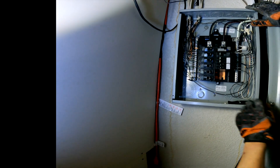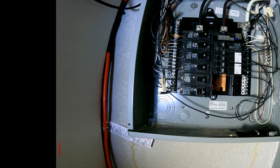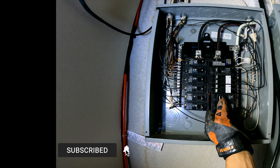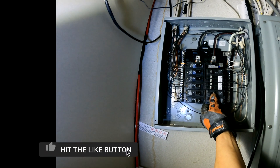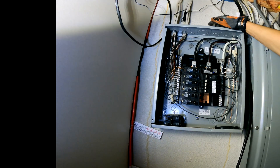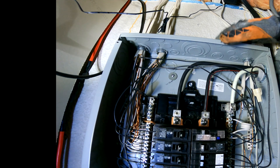You can see now we have a space for our 60 amp breaker right here. That's how we saved the space. Now we need to do knockout work here — one of these — to access the panel.